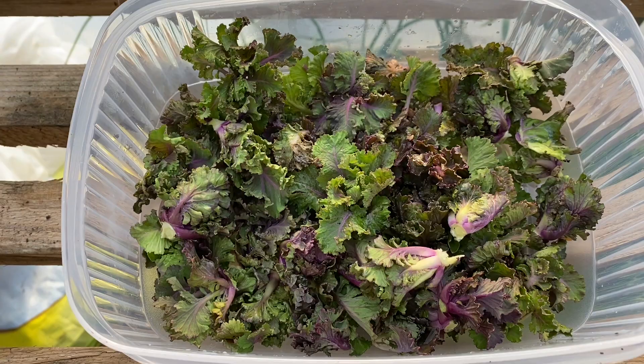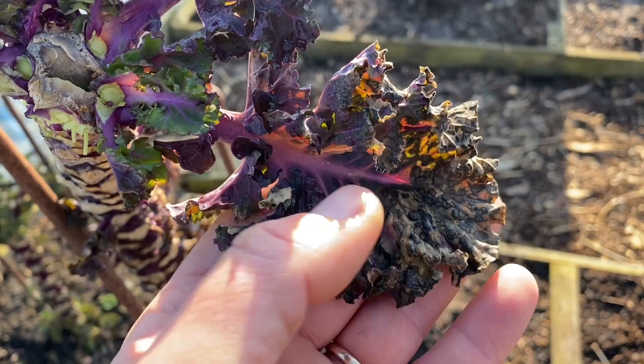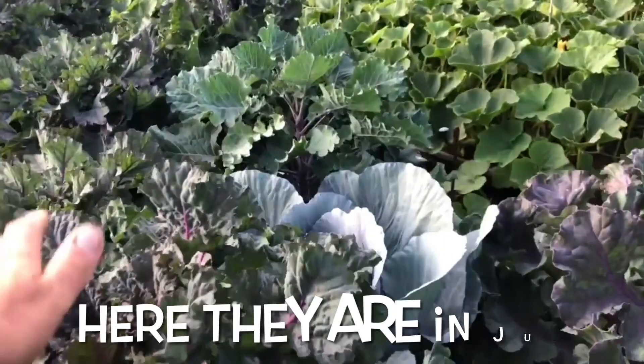You'll keep on going like this for weeks. It's absolutely incredible and the real benefit is that you get this amazing continuous harvest. You start off with the leaves of the plant — they have a beautiful purple rib and a kind of red-tinged leaf.